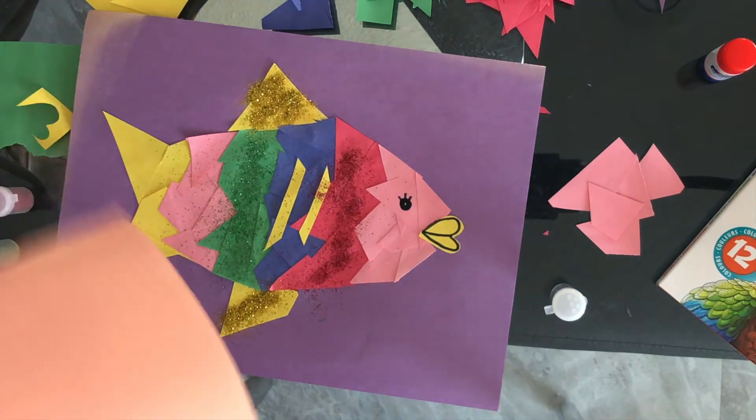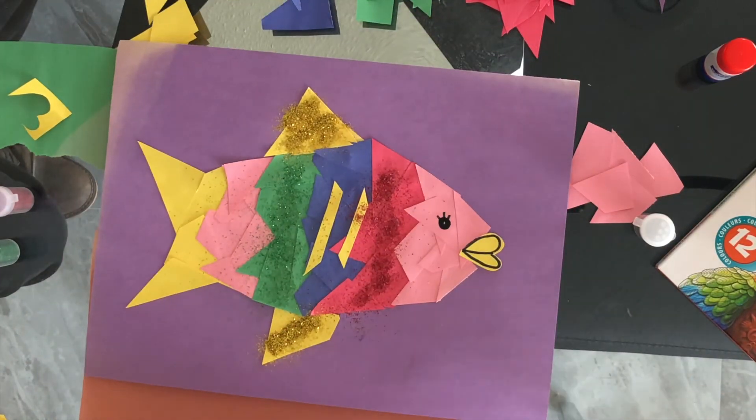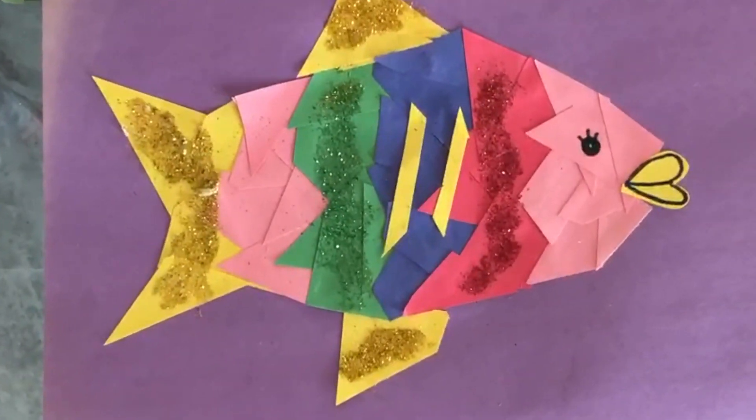Next, place a paper under your work and shake off the excess glitter. And here is the final product. So let's go, and let's dive in. We're ready.